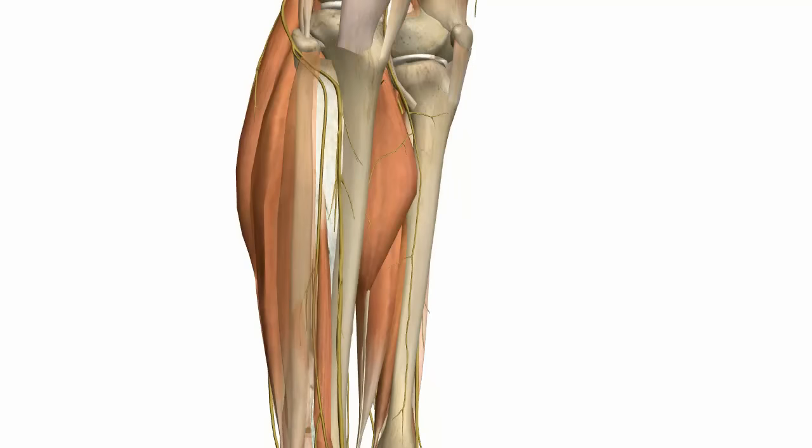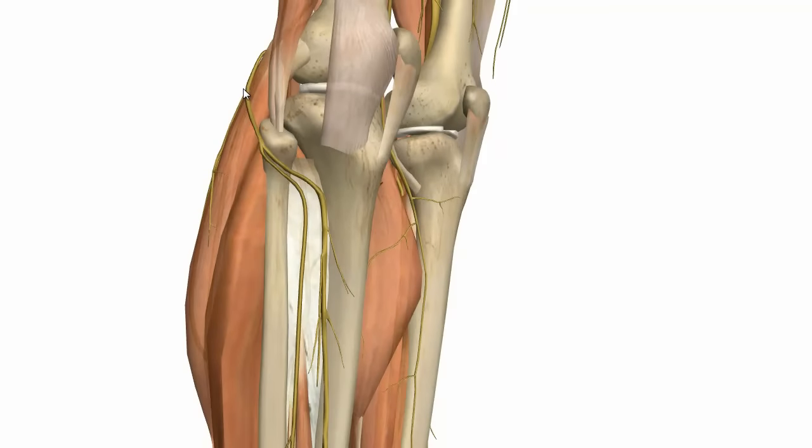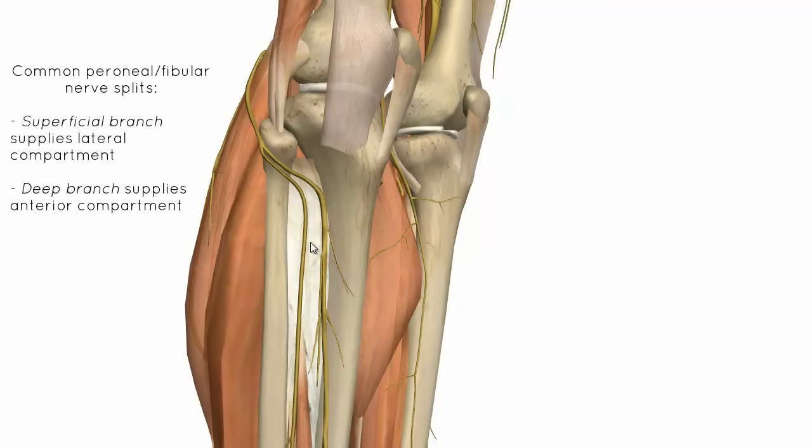I'll just fade away the muscles so you can see how this nerve splits. You've got the common fibula branch coming around laterally, and then it splits into these two branches. You've got the superficial branch, which supplies the muscles of the lateral compartment, and you've got the deep branch, which supplies the anterior compartment.